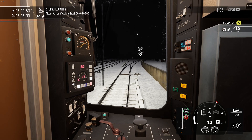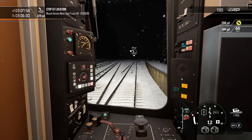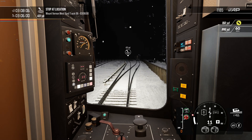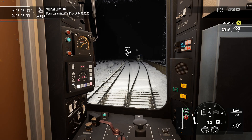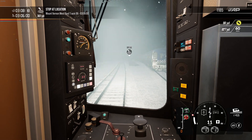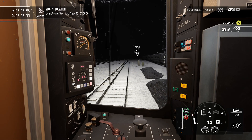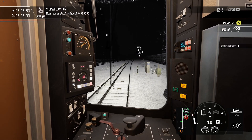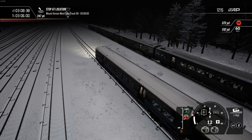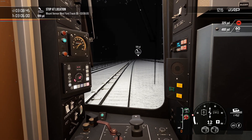That leads me onto another thing I wanted to bring up: the rather strange decision Dovetail made in terms of how short they made this route. Dovetail, in the unlikely event that you're watching this - why did you think it was only okay to do a 24-mile section of an at-least 82-mile route? You really do confuse the hell out of me when it comes to deciding how long or short these routes are going to be, and why they always end up being so insultingly short. Why is it only 24 miles long? Is it for people with short attention spans, or is it just Dovetail being lazy? I do genuinely want to know why.